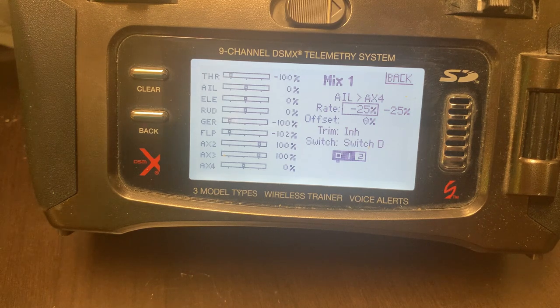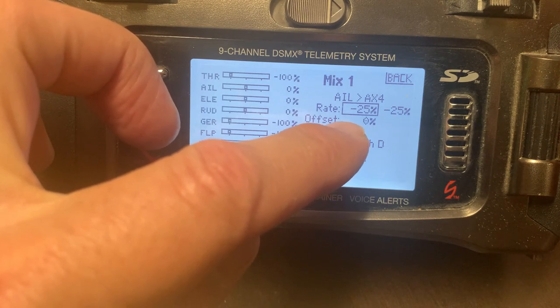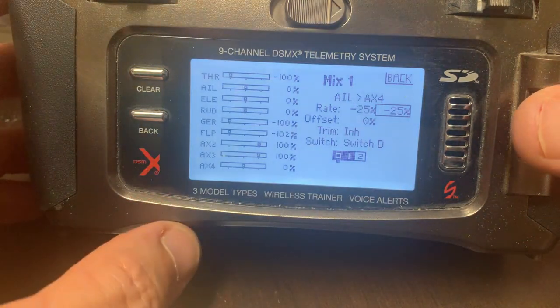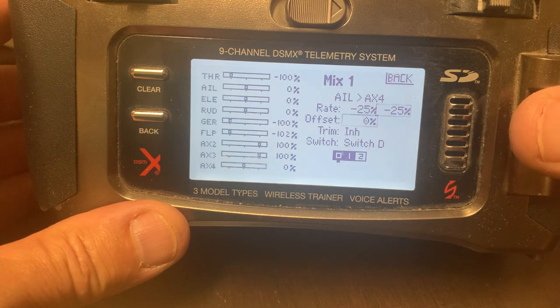For the mix rates: the elevators already act as elevons and provide roll, so the wing ailerons are really just augmenting that roll. Since I haven't flown this yet, I set the rates at minus 20 — the negative direction was needed to get the ailerons moving the correct direction — and 25, giving roughly 10mm of deflection.